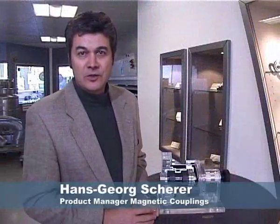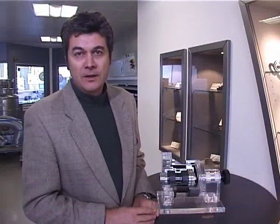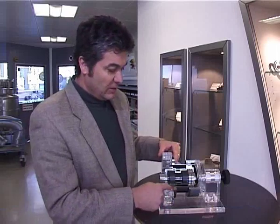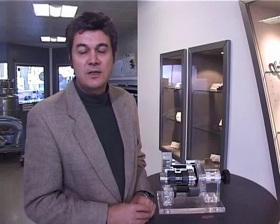Magnetic couplings are machine elements for the real world. They provide reliable and leakage-free sealing of pumps and other rotating machines. The sealing function is performed by a can, with only static sealing of the can flange against the housing. The necessary power is transferred by means of permanent magnets from the motor side to the driven side.